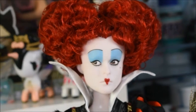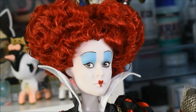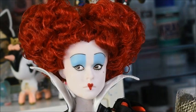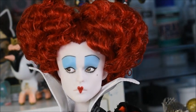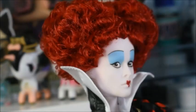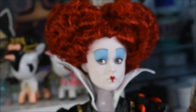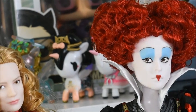Now we're going to take a look at her face. She has this incredible blue eyeshadow — it looks amazing, sort of like a drag queen in a way. Her lips are done in the shape of a heart, and she also has a little beauty mark just below her eye. I'm just going to compare the size of her head with Alice, just to see whether the head is actually bigger — and yep, it definitely is quite a lot bigger than the other dolls, which is very accurate, actually.